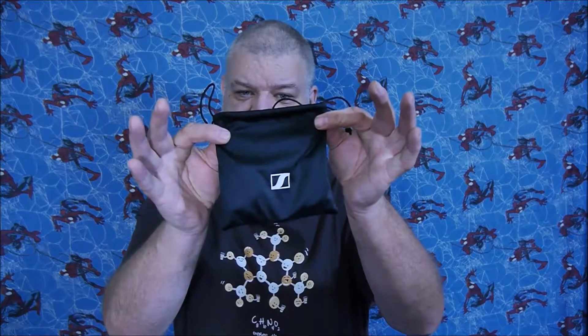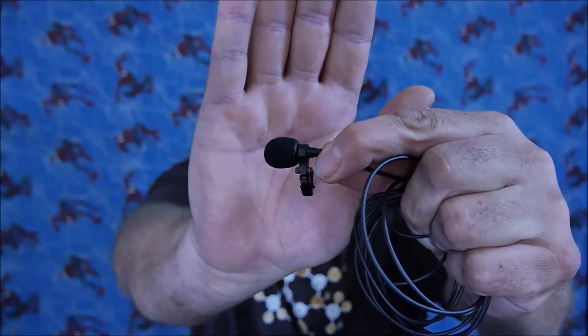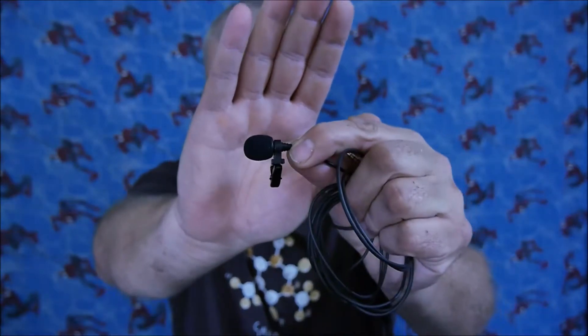Hey, thanks for coming back. In today's video I'd like to talk to you about what's inside the bag. The first thing is, as you can already tell, you get a nice little carry pouch, and it's a really nice quality pouch — it's not some cheap junk that some manufacturers may use. The product I want to talk to you about is a lapel microphone, and it's from Sennheiser.